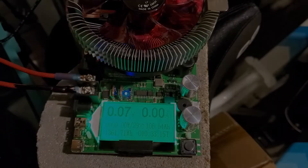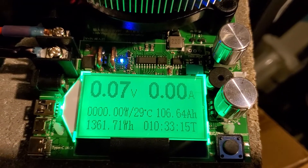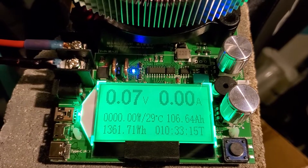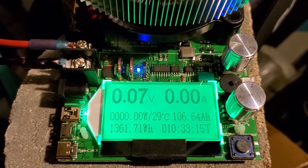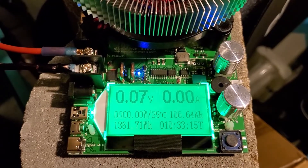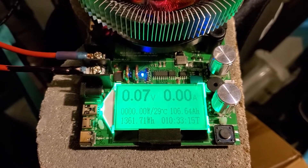It's about two in the morning here, but the test is done. Ten hours and 33 minutes — we got 106.64 amp-hours and 1361.71 watt-hours. It definitely met its capacity and exceeded it in fact, so it must have some pretty good cells in this thing. That's awesome.